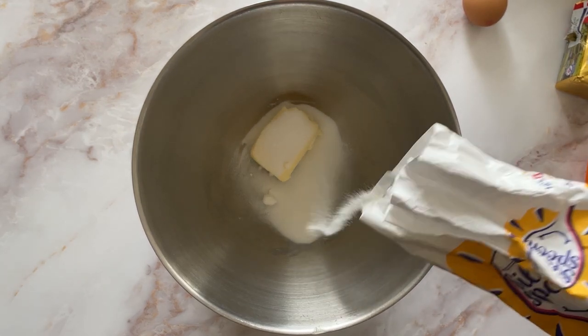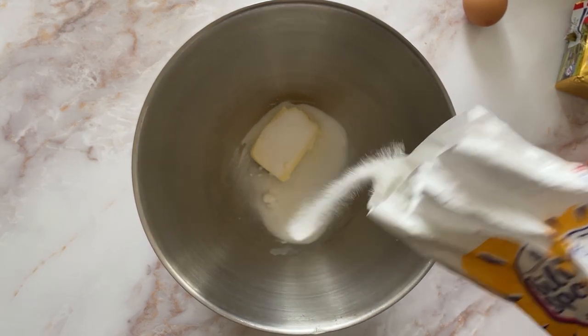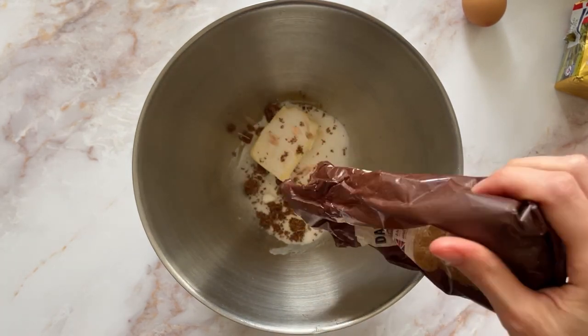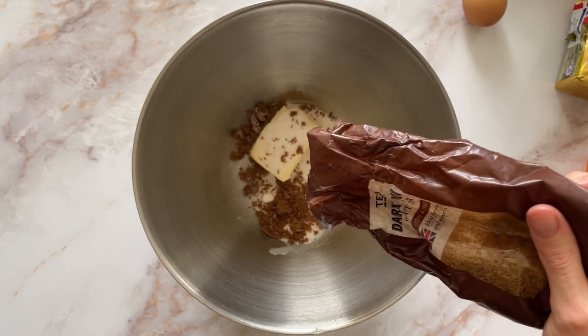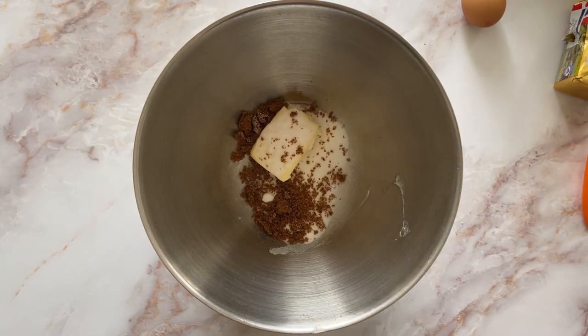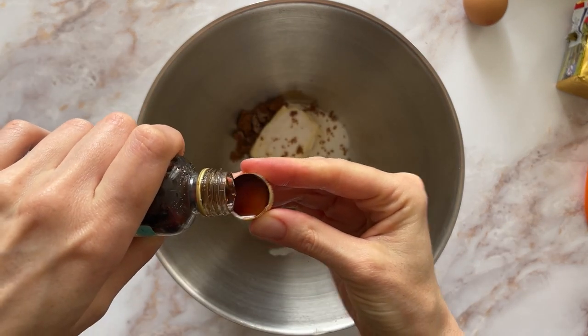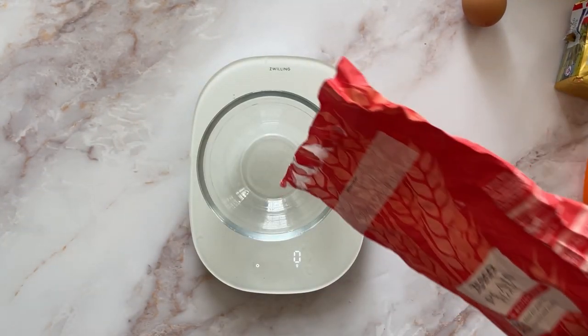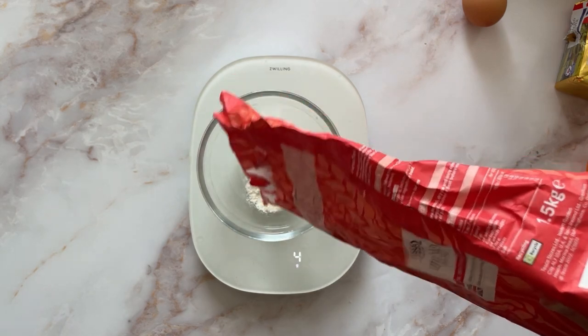I made half the amount of this recipe. It's meant to be light brown sugar but I didn't have any, so I used some dark brown sugar but used a lesser amount, then topped up with castor sugar, and then some vanilla extract.